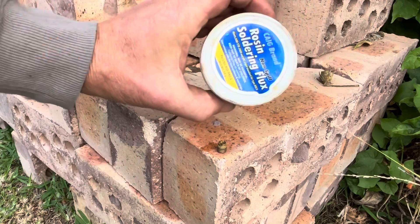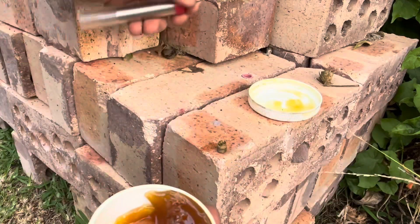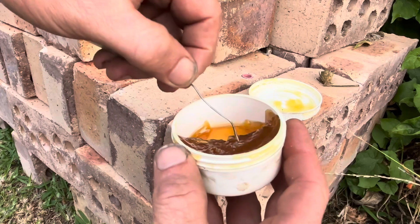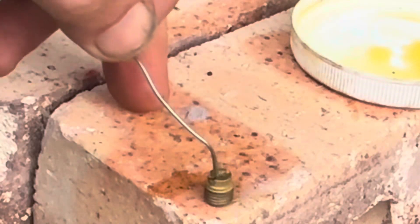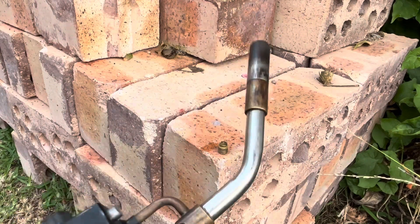So what I do is I grab some flux, soldering flux. It's just normal solder for electronics and that sort of thing. Just get some down inside that hole. And I'm just using a normal blowtorch.